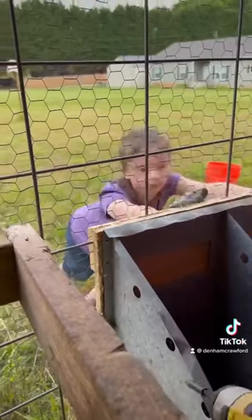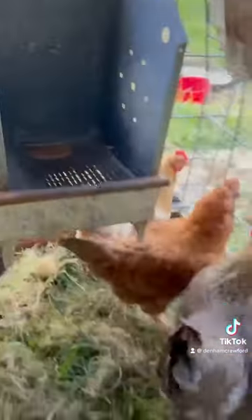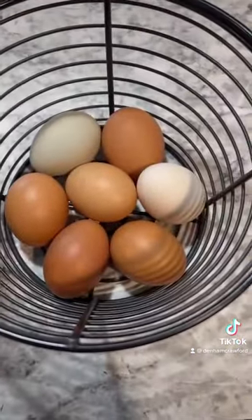These metal ones are equipped to have plastic nesting pads. So when they get dirty with you-know-what, just take it out, spray it off, and put it back in. I think the chickens were happy to see their old boxes back, and we were happy to see cleaner eggs.